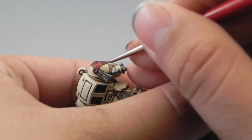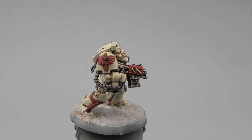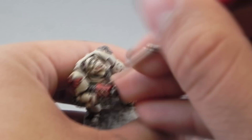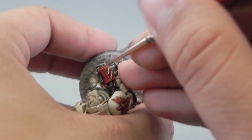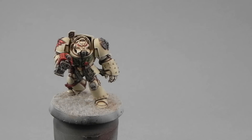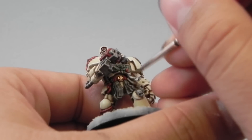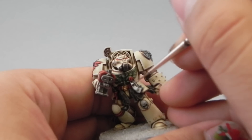I was trying to aim for very dark colors for the other details, to contrast the fact that this miniature is very white and light. For the pauldrons I will edge highlight, and for other parts I will highlight regularly. Next I'm going to give the first highlight to the white, which is Ulthuan Grey. I'm going to use it for the parts most exposed to light, leaving the folds on the previous color.